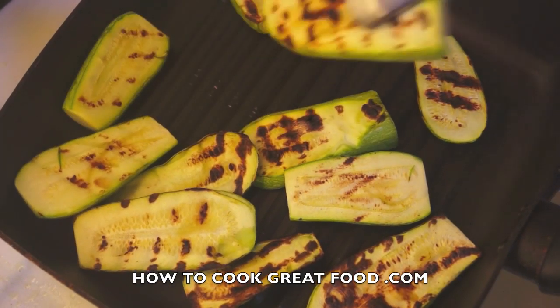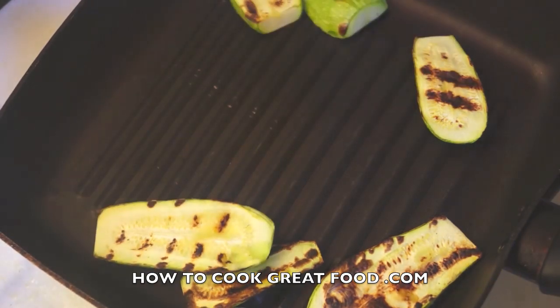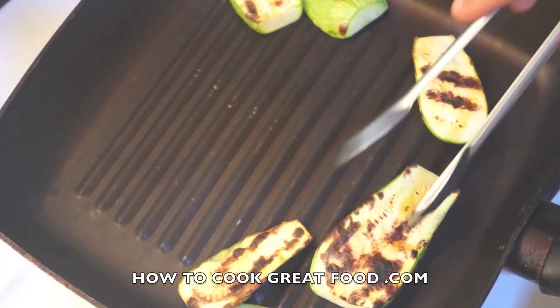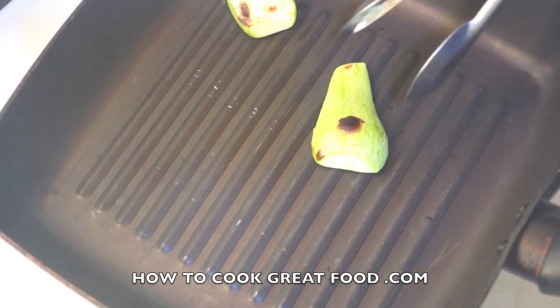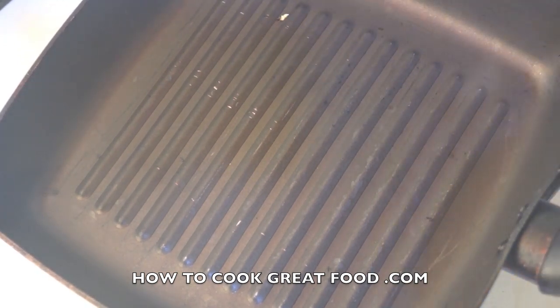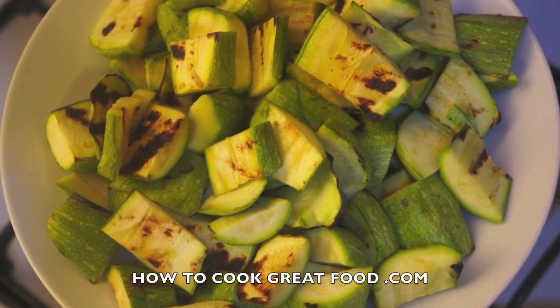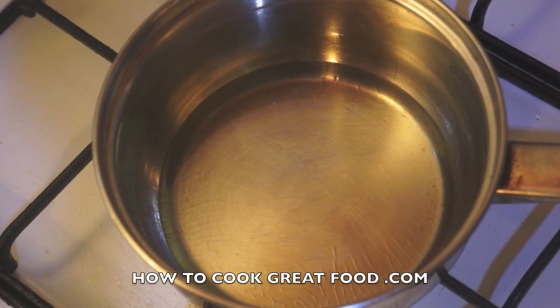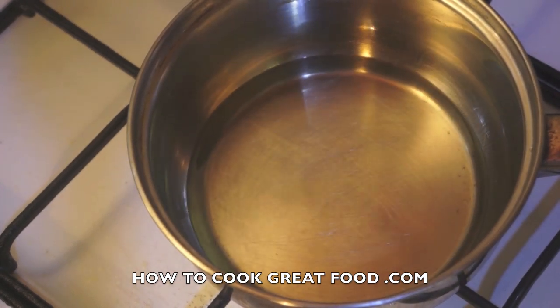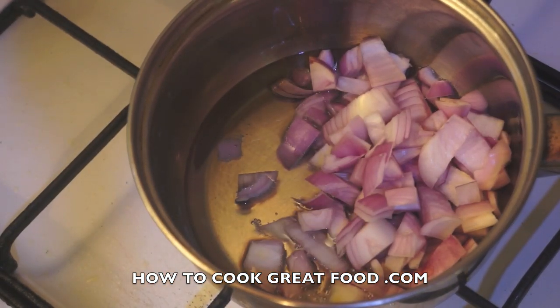These are beautifully done, as you can see. They're still not cooked all the way through — the courgettes are quite a delicate thing; we don't want to end up with mush, I want them to be intact still. All my zucchini are done now and I've chopped them up into more manageable, bite-sized pieces.